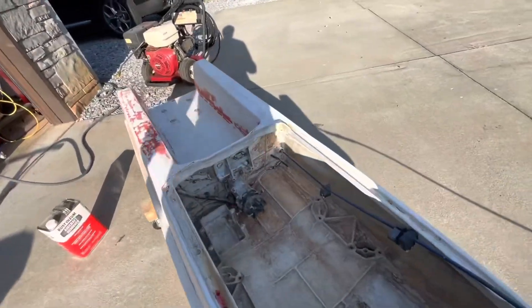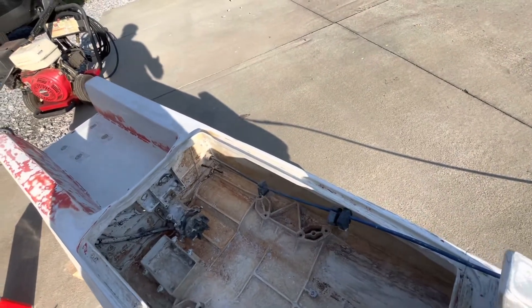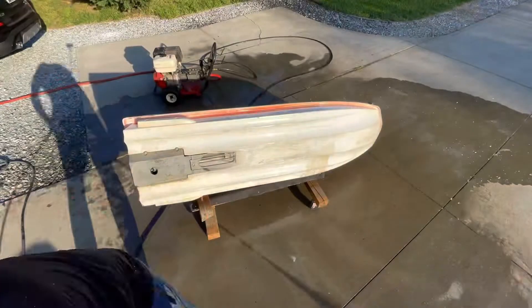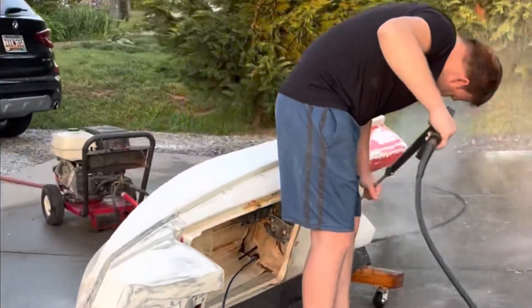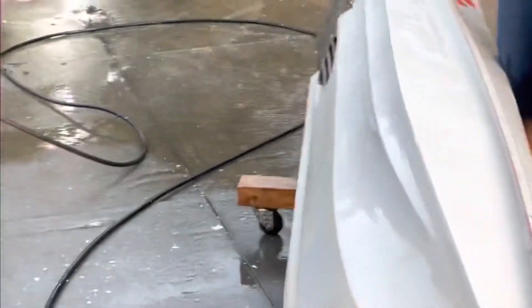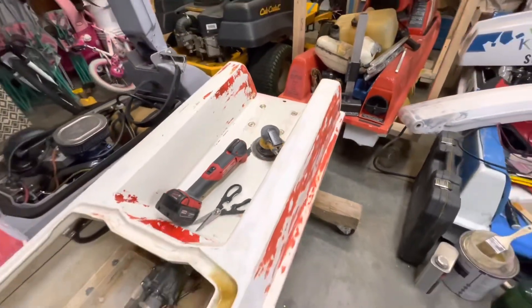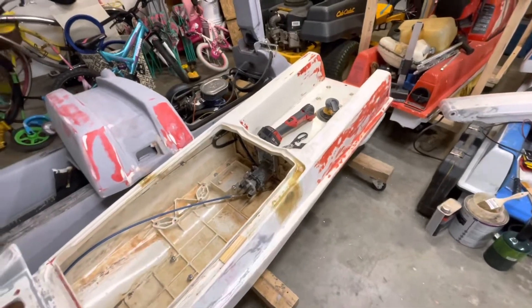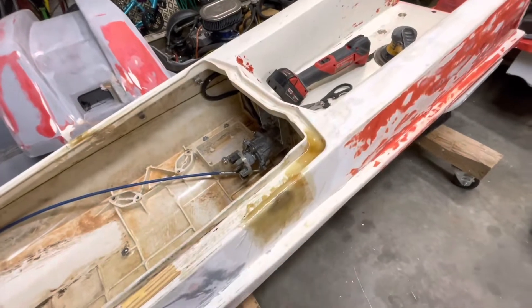We'll brush it on, let it sit, scrape it, and try to get as much off as possible because we want to repaint the insides. Pretty much finished up with all the fiberglass work now — just got slight sanding to do. We've got a little patch right here.